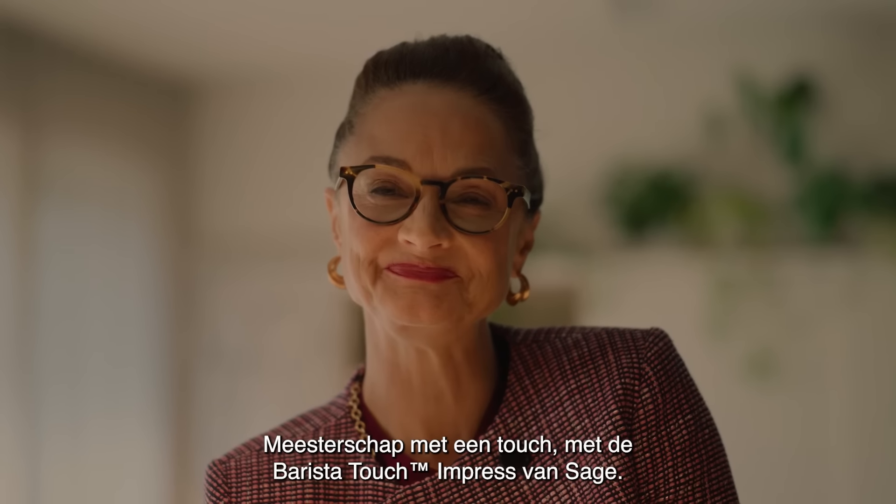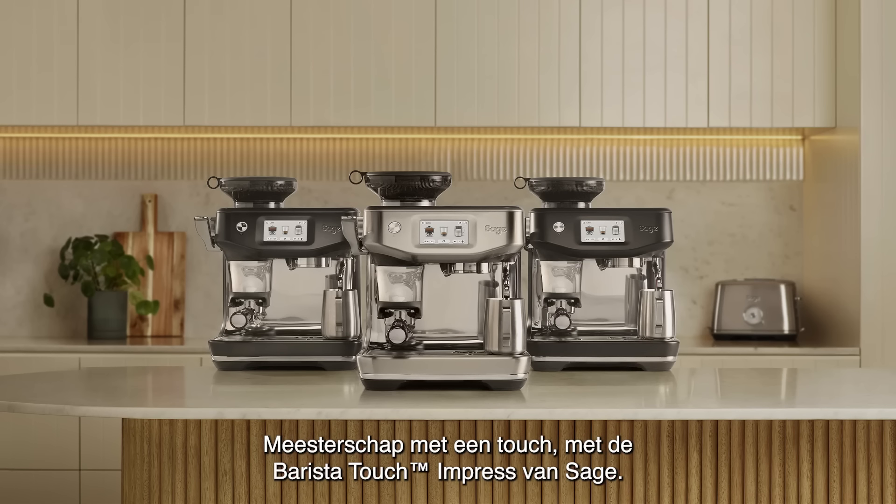You're a touch away from mastery with the Barista Touch Impress from Sage.